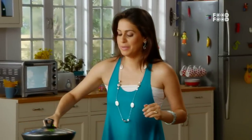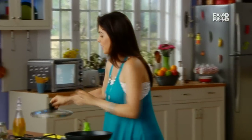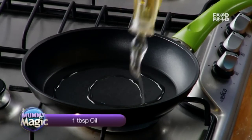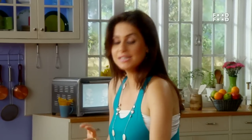First, we will take a pan on the stove and remove the cover from the pan. We will heat the pan and add a little oil. When the oil is warm, we will add potatoes, mushrooms, peas, carrots, and tomatoes.